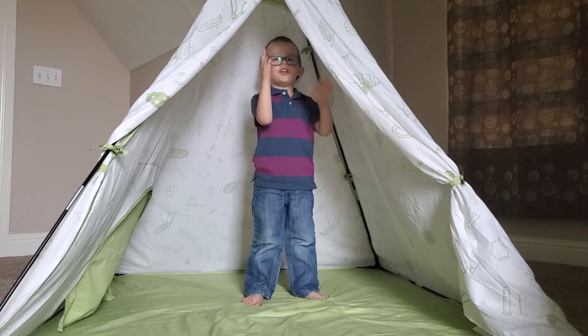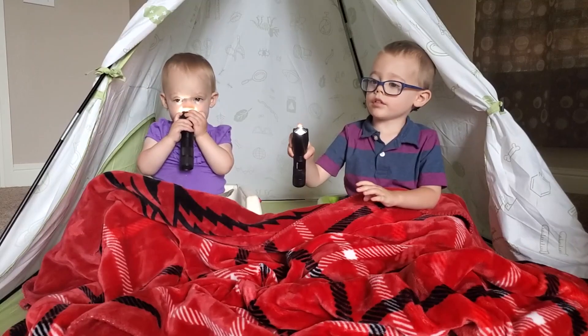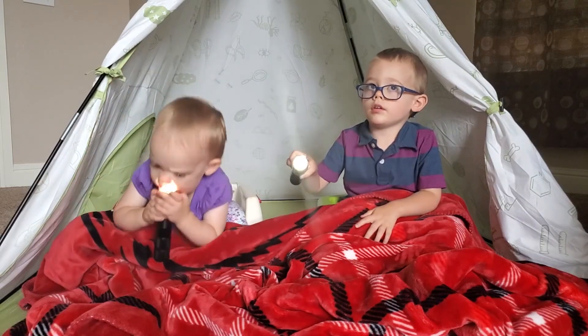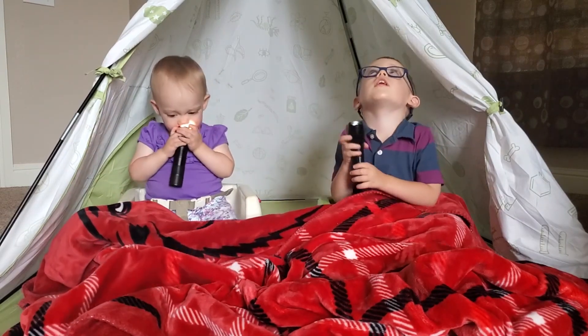This little light of mine, I'm gonna let it shine. This little light of mine, I'm gonna let it shine, let it shine all the time, let it shine.